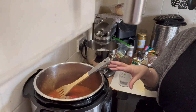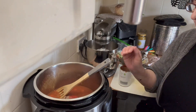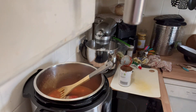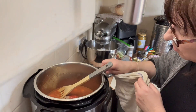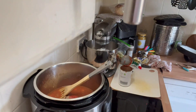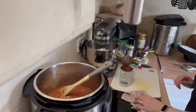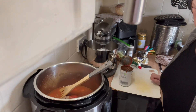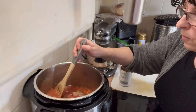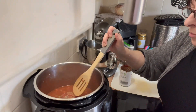This is a dish that's really nice served on rice, especially brown rice. This instant pot is absolutely spot on for cooking brown rice — it gets it perfect every time. I always struggle doing brown rice just in a pan, it never works out for me. But I'm going to be serving this tonight on a bed of mashed potatoes.